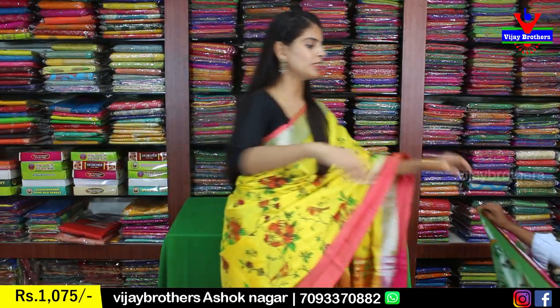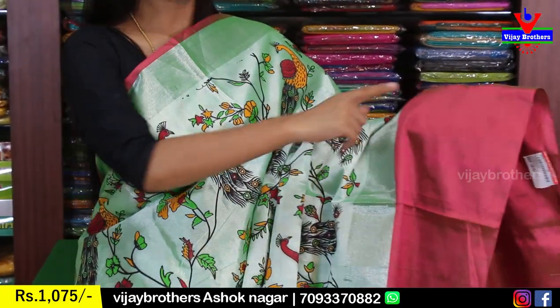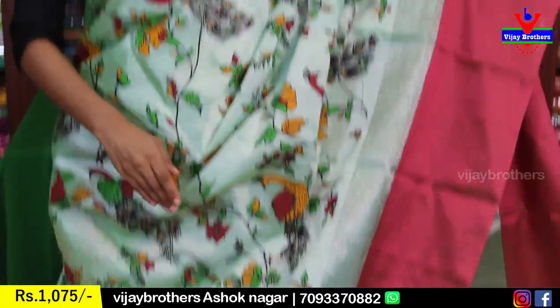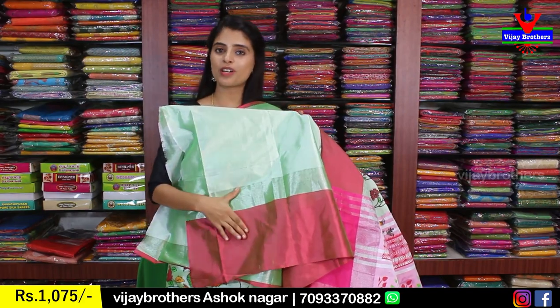Next color is pista green with onion pink combination. It has a silver zari border and a pinkish color strap border on both sides. The body part is Kalamkari printed with peacocks, florals, and creepers, colorfully printed on pista green. The pallu is a printed pallu, and the blouse is a self-color plain blouse. Price is 1,075.